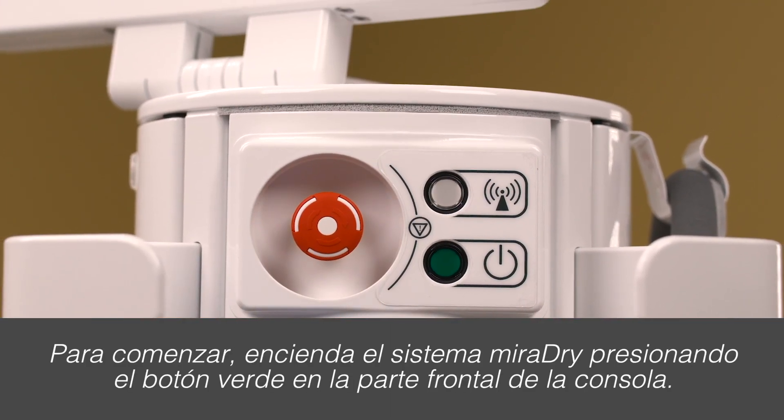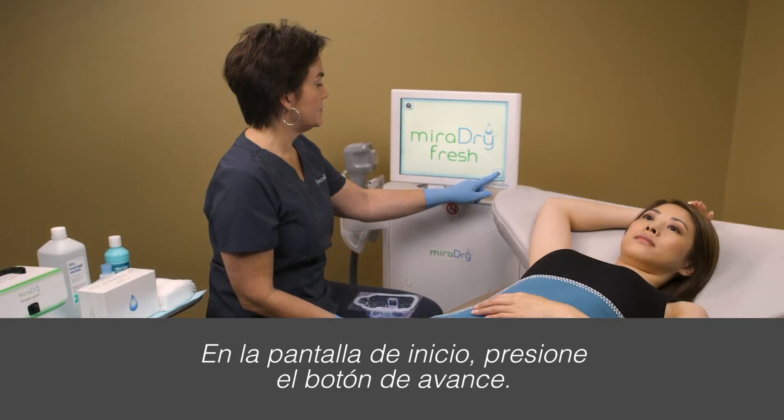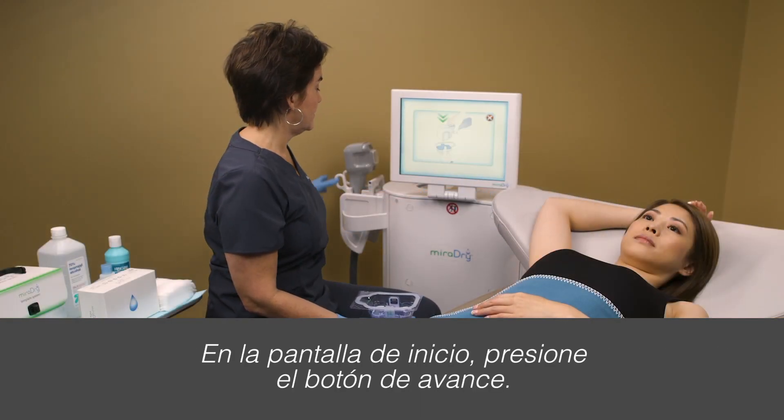To start, turn on the Miradry system by pushing the green button on the front of the console. On the home screen, push the forward button.